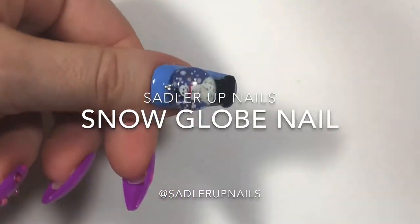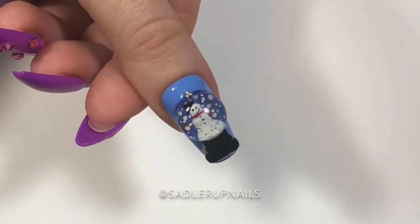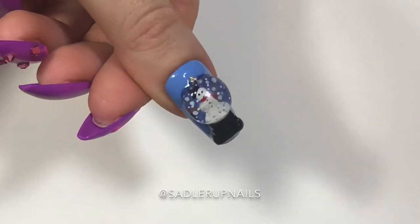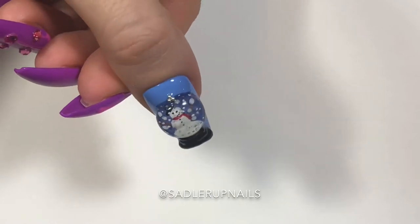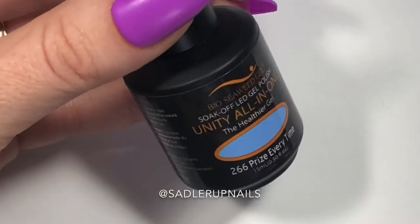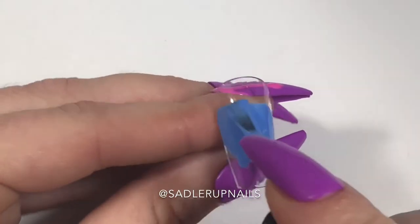Hi guys, welcome back to Sadler Up Nails. Today I have this really cool 3D snow globe that I'm going to show you how I did, and it is not an aquarium nail so you don't need any oil or an e-file or anything like that.